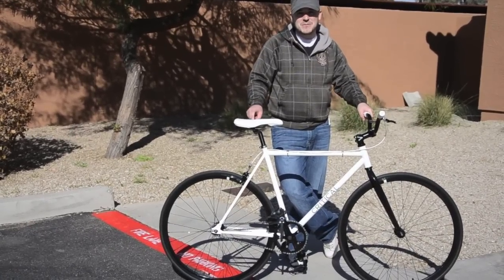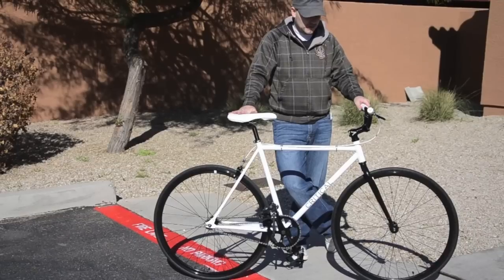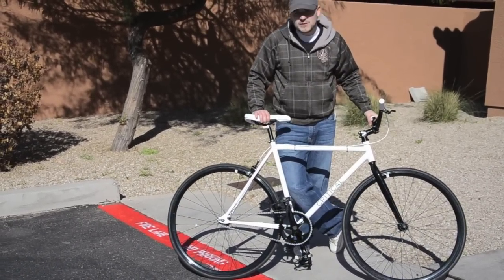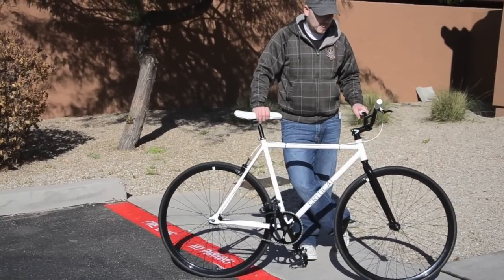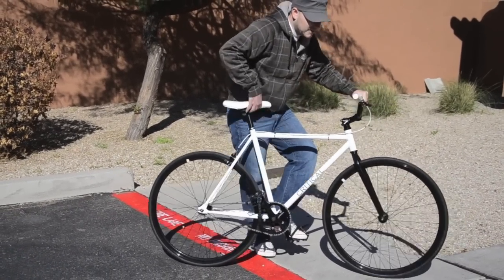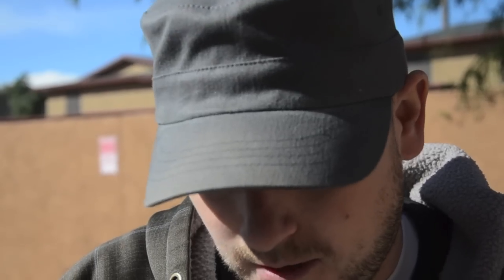So this is a 53 centimeter frame, the medium size. I'm about 5'6" to 5'7", so it should fit me just right. I've actually never ridden a fixed gear bike before, so this will be interesting. I'll probably end up switching it around to the free hub. Let's take it for a spin.